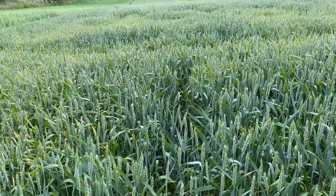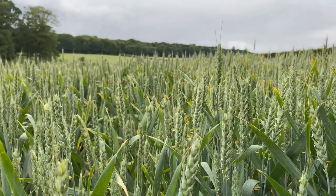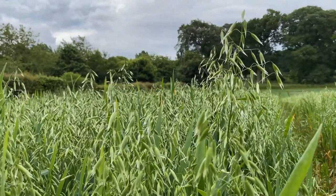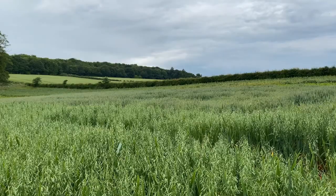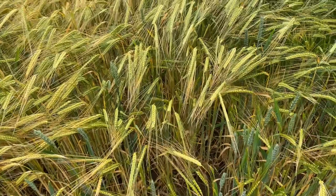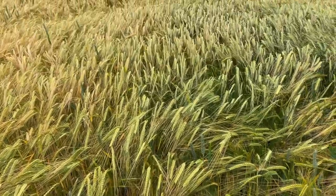Now at the beginning of July, all the cereal crops grown here — the wheat, the barley and the oats — have all now formed their seed heads and can be easily distinguished one from another. Up till now, they've been just leafy and green and so looking a lot like grass, which is what they are. But now, with their seed heads established, we're fast approaching that crucially important time of year for arable farmers: harvest.